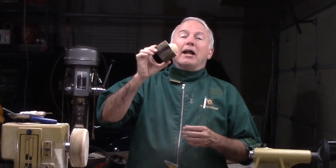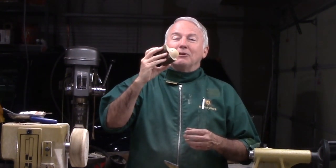Rather than making it out of a standard block of wood, I picked up a limb. Rather than making it square, let's make a natural edge emerging bowl out of this hazelnut. Stay on theme, stay on track. Let's do it.